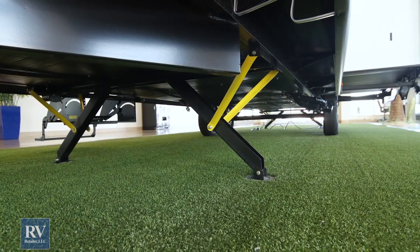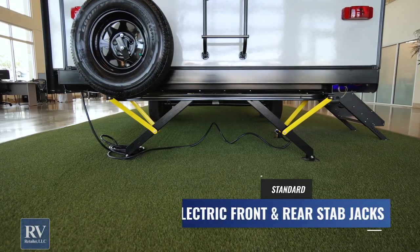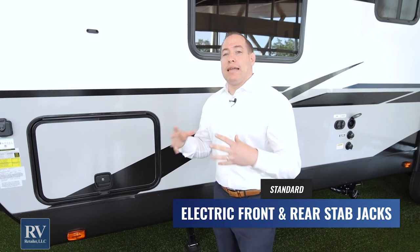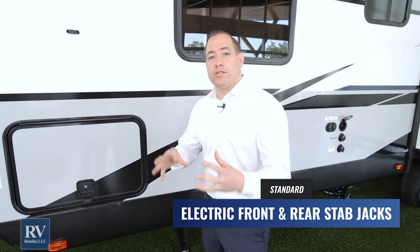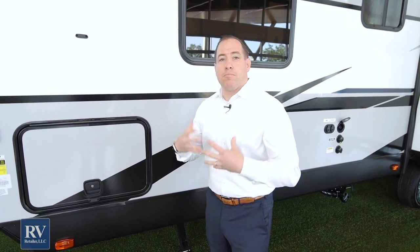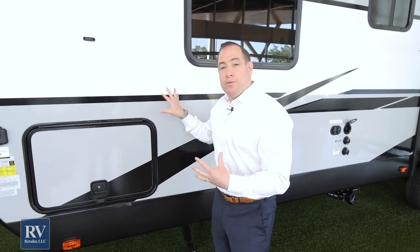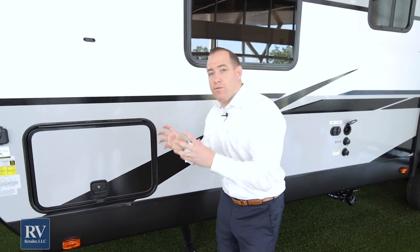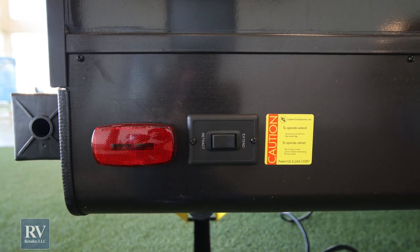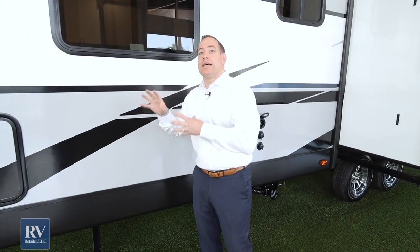Before we move on, let's go over the stabilizer jack system. It's absolutely phenomenal and very easy to use — maintenance free. Most other manufacturers at this price point give you standard manual jacks, which are very cumbersome and hard to use. Not with the all-new Twilight. It actually comes with power front and rear stabilizer jacks, easy to use, as a standard feature at that super low price.